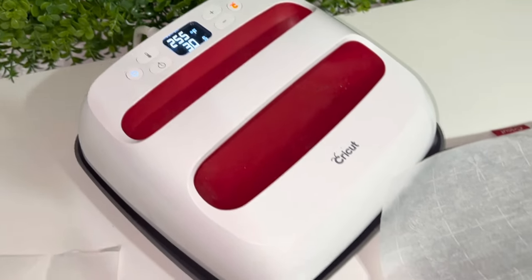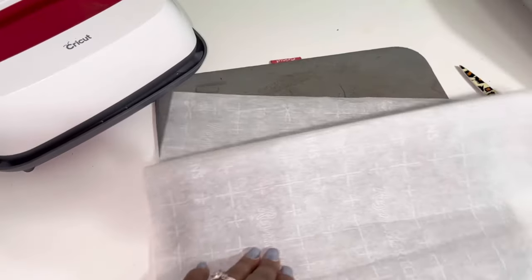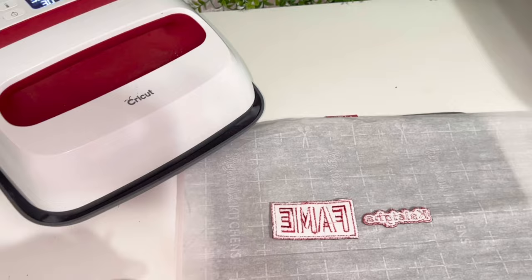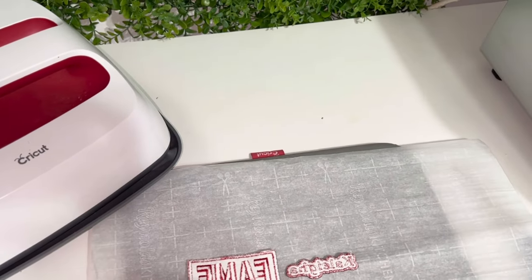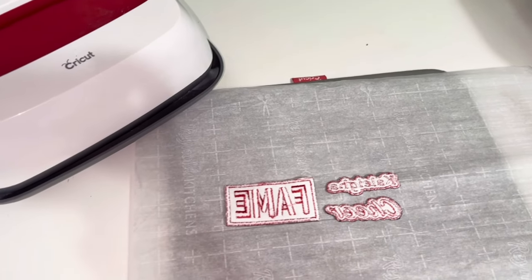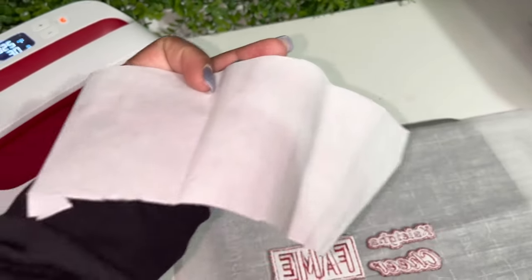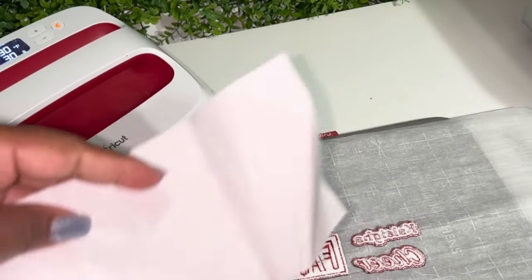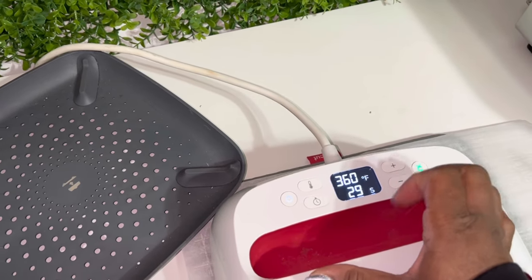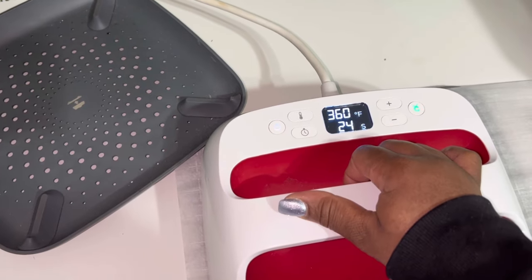The final step when creating my embroidered patches is to add my iron-on backing. As you can see, I kind of destroyed my easy press mat, so that's why I have the parchment paper. Before you add your heat and bond to the back of your patches, make sure that you place your patches on the opposite side. It's best to do it this way so you can place the heat and bond directly onto the back of the patch and not burn the front when you press it. The time and temperature I use is 360 degrees for 30 seconds.